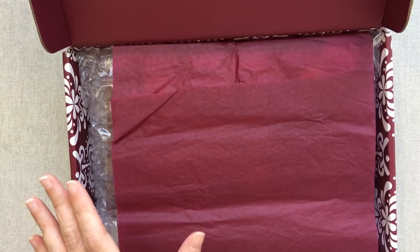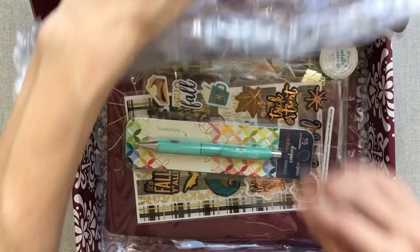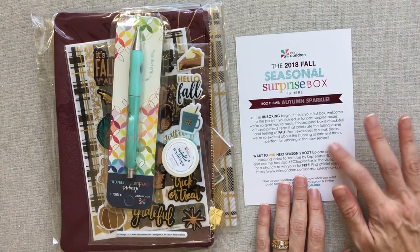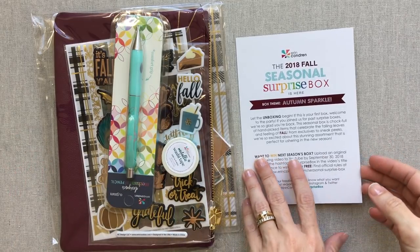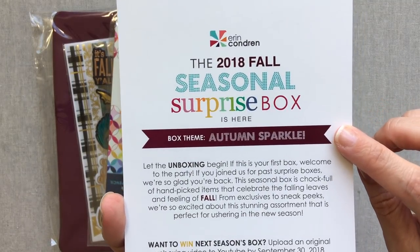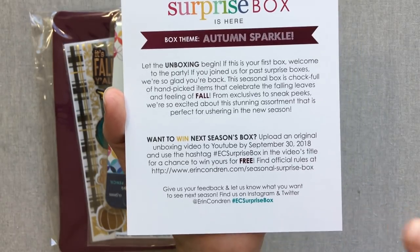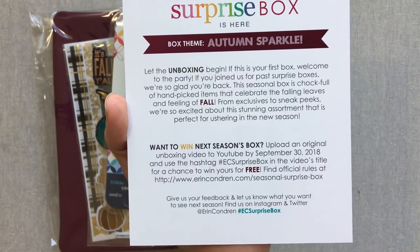You can turn the box inside out — I've done it and shown it on Instagram before. The mailing labels go on the inside and this beautiful exterior becomes the top of your box. I love the plum color of this fall box. With every seasonal surprise box you receive a card like this. The box theme is 'Autumn Sparkle.' She tells you that you can upload a video to YouTube with a hashtag in the title to win next season's surprise box for free.